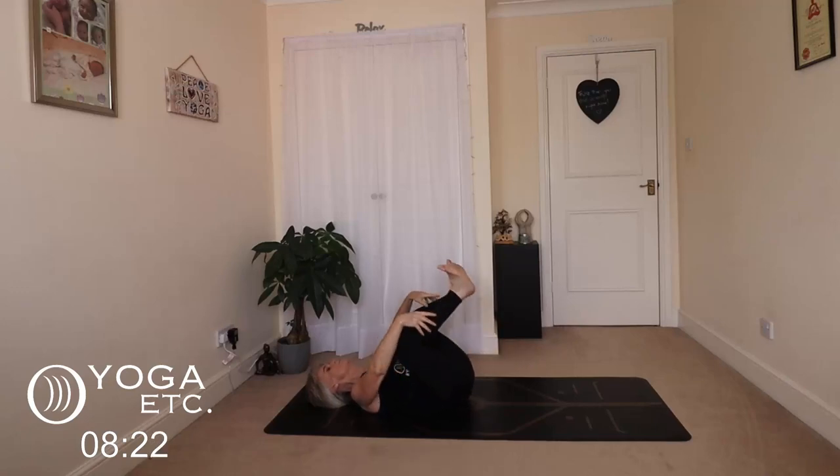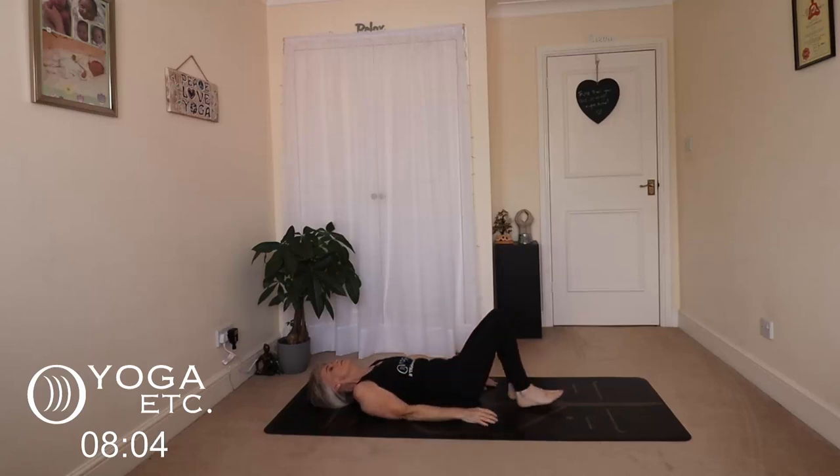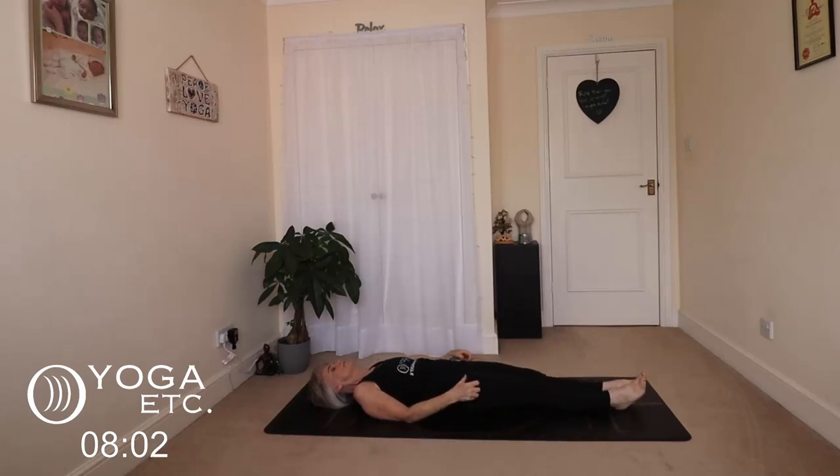You can come into your happy baby now — grab the outsides of your feet, stacking your ankles kind of over your knees, and just gently rocking, still massaging that back into the mat. Then release your feet to the floor and straighten your legs out — we're going to come into a corpse pose.